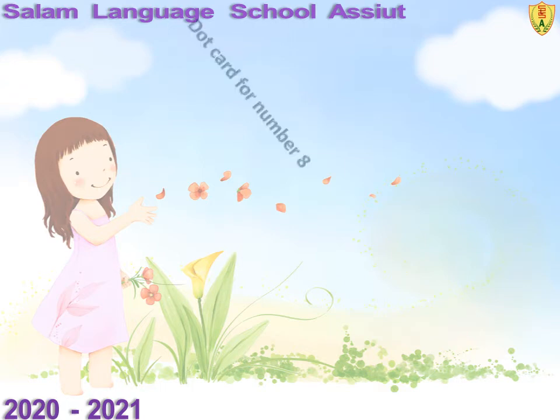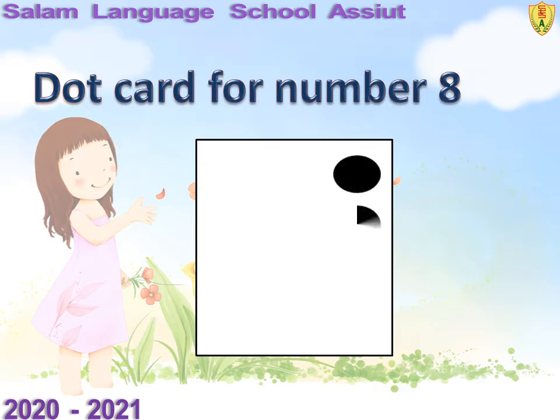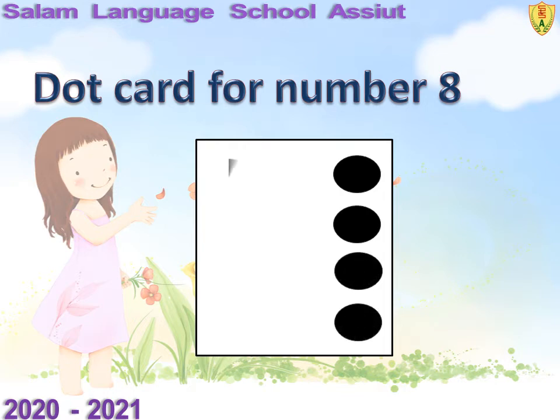Dot card for number 8. We draw 8 dots in one big square. Draw with me: 1, 2, 3, 4, 5, 6, 7, and 8.